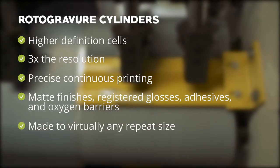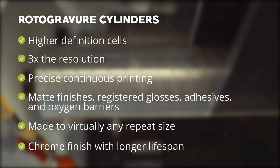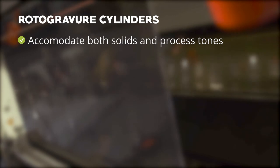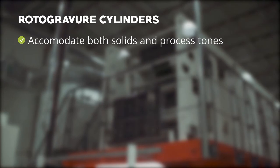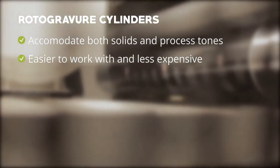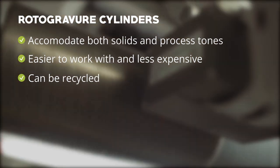Rotogravure cylinders can be made to virtually any repeat size. They come with a chrome finish that is designed to last significantly longer than flexo plates, allowing for more consistency between runs and longer runs. They can accommodate both solids and process tones, which can allow you to combine several colors. From a pre-press perspective, rotogravure cylinders are generally easier to work with and less expensive to set up, and can be recycled, where polymer plates are typically landfilled.